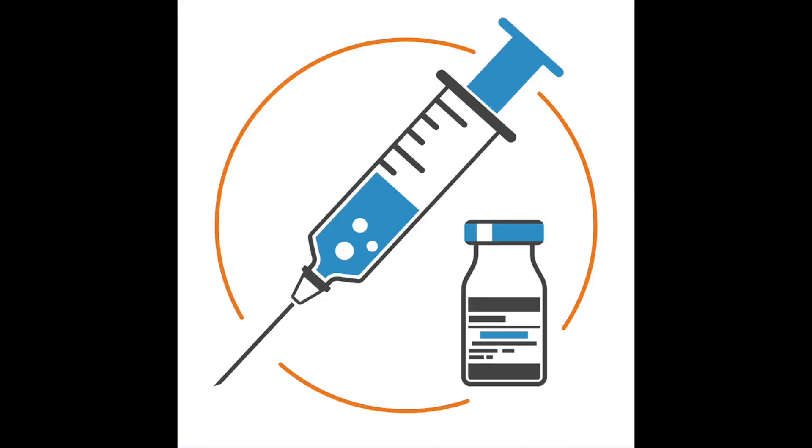Seniors: all seniors must have a meningitis booster vaccine by September 8th, 2023. If the school nurse does not receive proof of vaccination by September 8th, the student may be excluded from school until the vaccine is received. There are approximately 90 seniors without proof. Please tell your parents and make an appointment to get this done. See Nurse Mazel for questions or concerns.